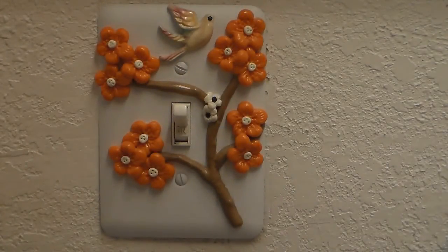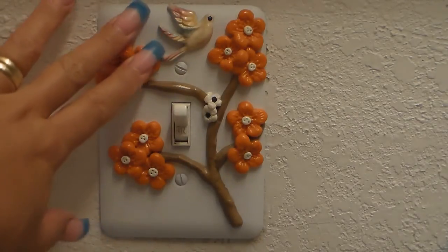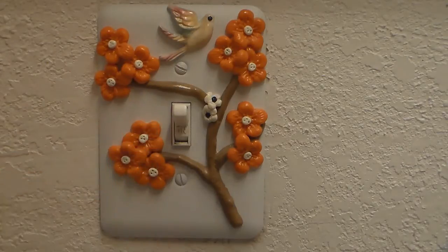Hi ladies, today we're gonna do polymer clay on a light switch. It's gonna kind of look something like this.